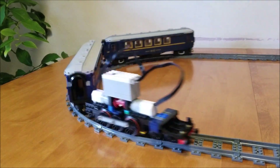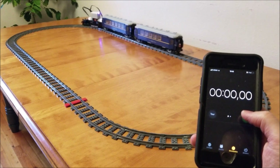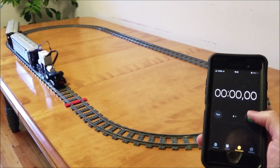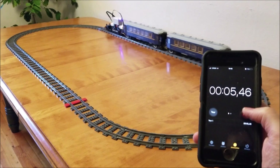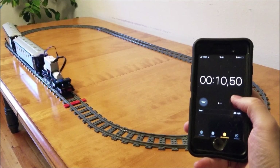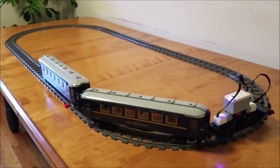Now I needed a way to measure the performance of the motors, so I decided to do time trials. Here is test one with the two medium motors. I would start the timer as the front of the locomotive passed the red line, and stop it when it would reach it again. It's also important to mention that my table is not level, so the train has a harder time on one straight section compared to the other. Still, I was pretty confident with this version. 10.94 seconds. A second test: 11.38 seconds.